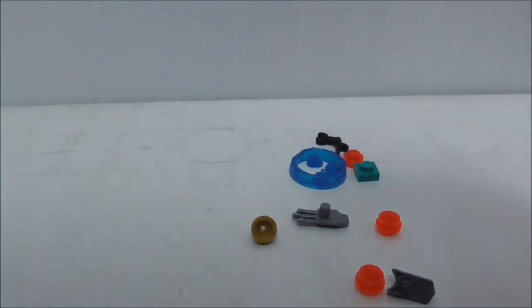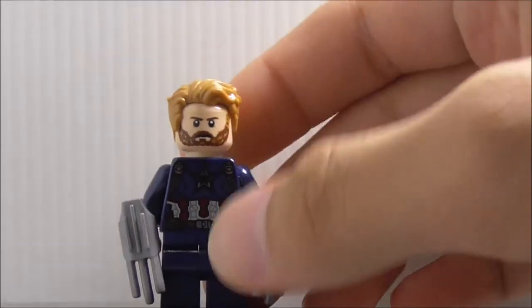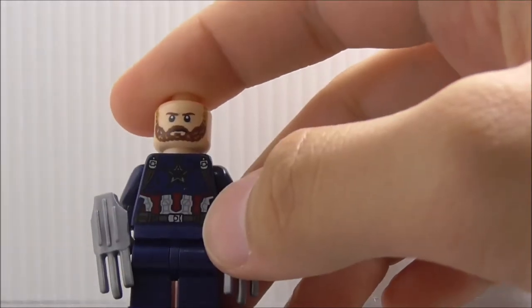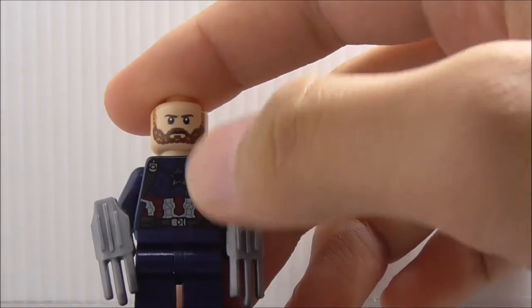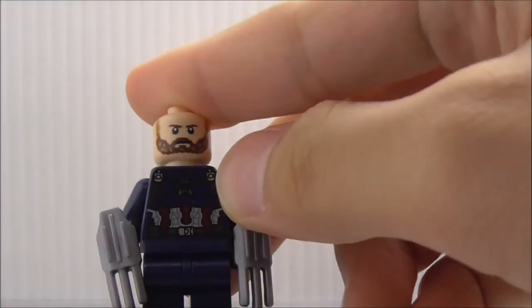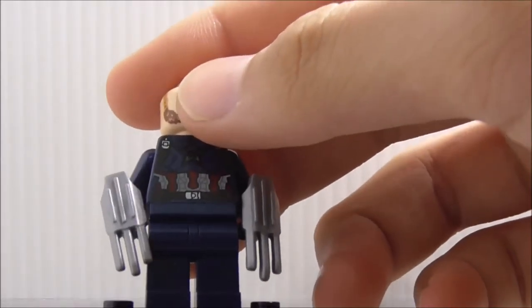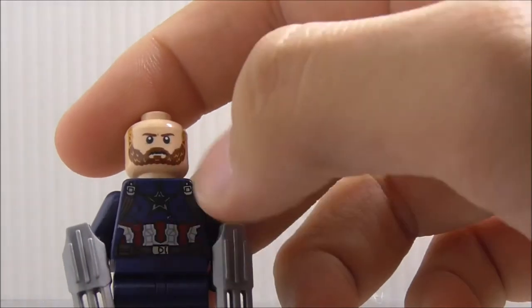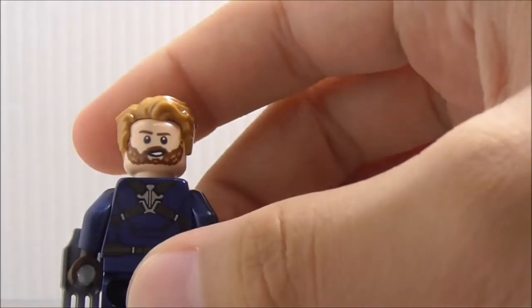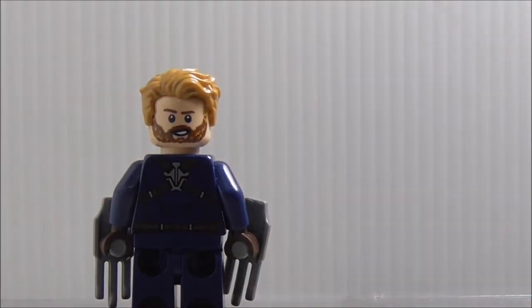First up for figures is Captain America. He has the hair piece from the Civil War sets. The face has a beard and a serious expression. The suit looks similar to the original but without the red stripes, and the star is blacked out. You have white and red colors, a belt, and two Wakandan shields represented by claw pieces. The back has a smiling expression and shield holder with straps.